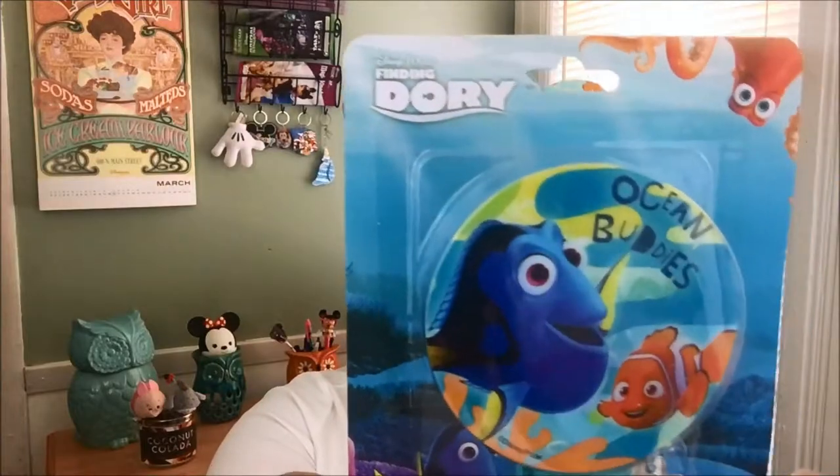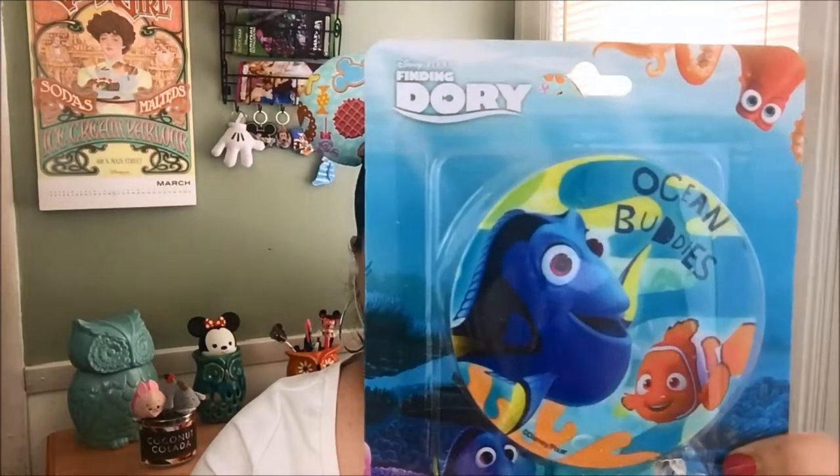There is some confetti paper — not as bad as usual — but please be mindful of your little ones and your little fur babies. Here's the little nightlight. It's a Finding Dory Ocean Buddies nightlight. I guess this is good for little kids. I don't have any kids in my house, so I'm not quite sure what I'm going to do with this — I'll find someone to give it to.